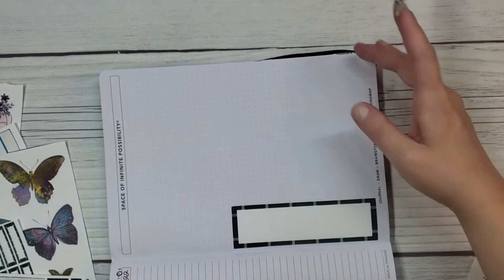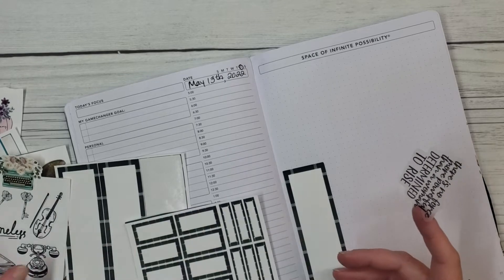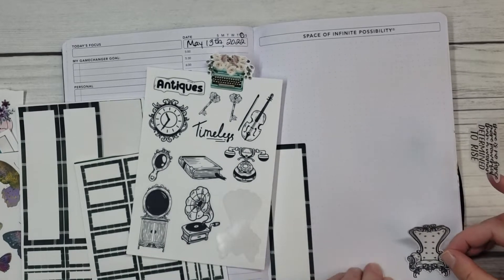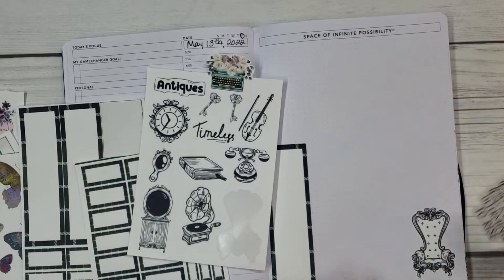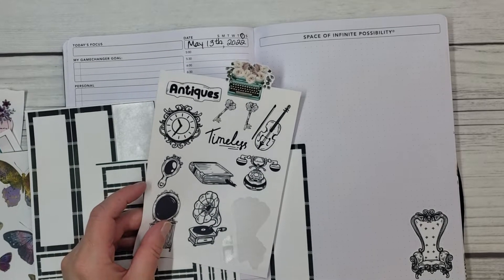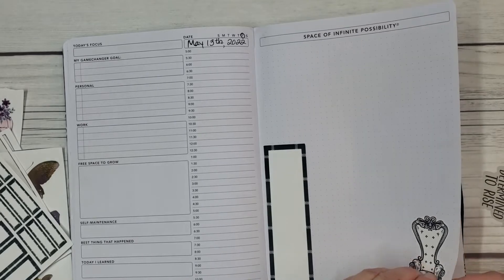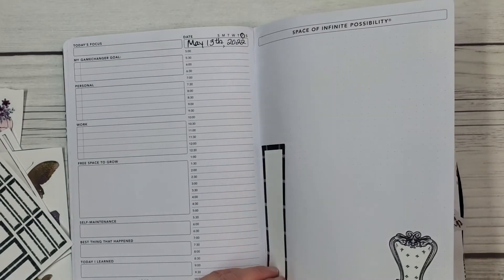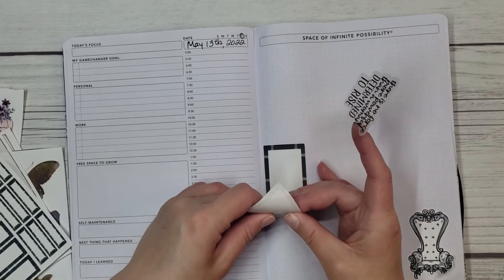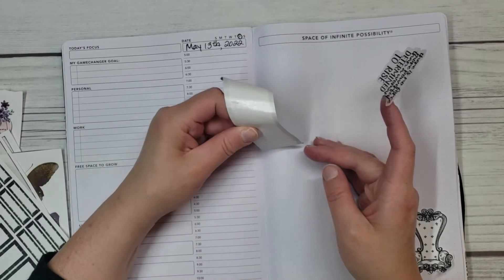Since I kind of use this as that page for the oracle card draw, I'm not really gonna worry about it too much. And I thought these antique stickers would look kind of cool with these boxes from Steph's Design Space. I should use this for Saturday. Even though I'm not gonna be sitting around or whatever. I wonder if these are actually gonna lift. What a difference between this and Happy Planner paper! Okay, I'm switching this around. So I'm gonna do the antique stuff on Saturday.